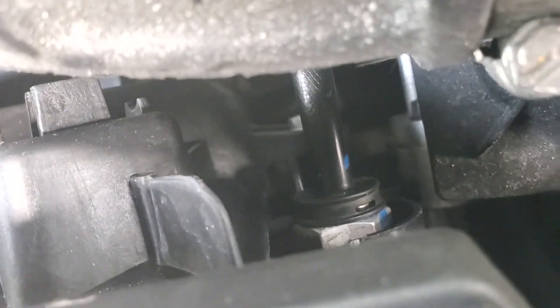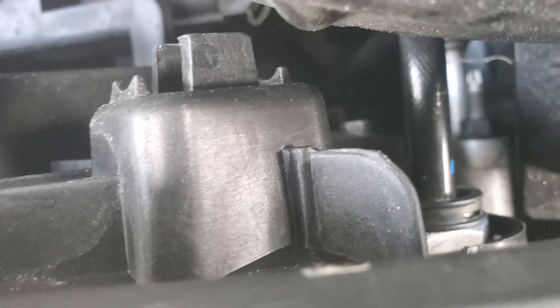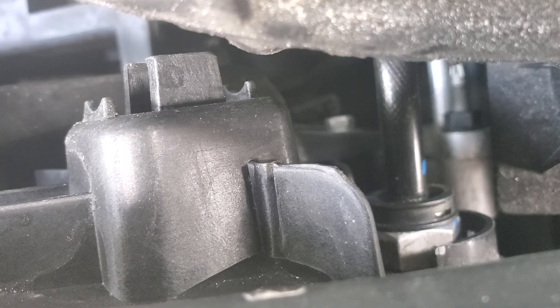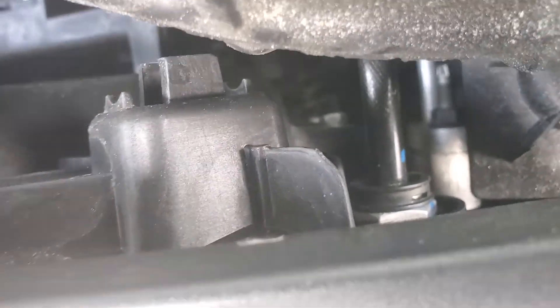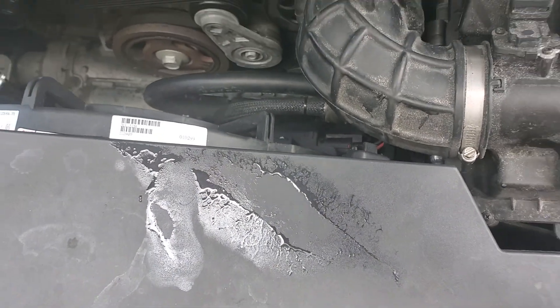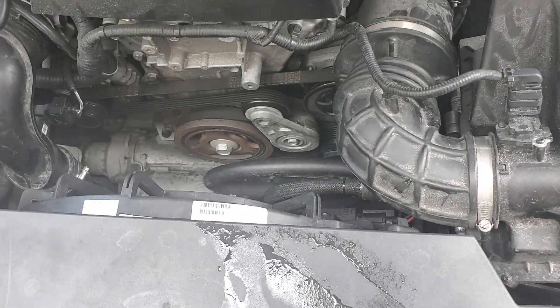There's a bolt on top and another bolt right there underneath the coolant pipe — you can see the silver head right there. Take those two 10-millimeter bolts out of the way.